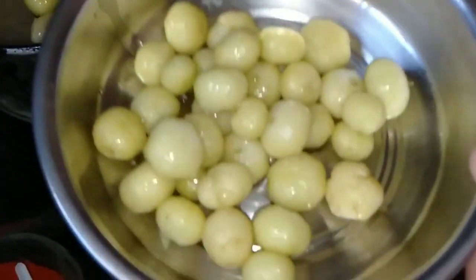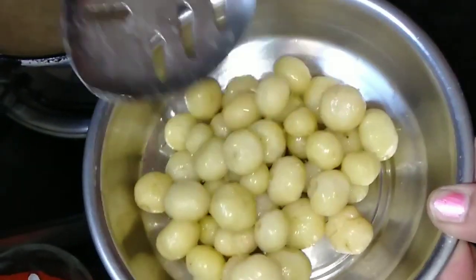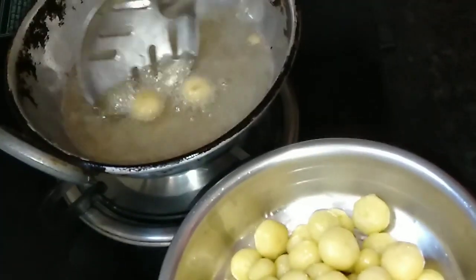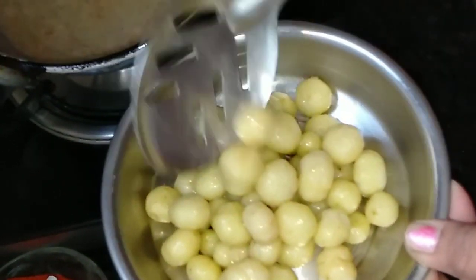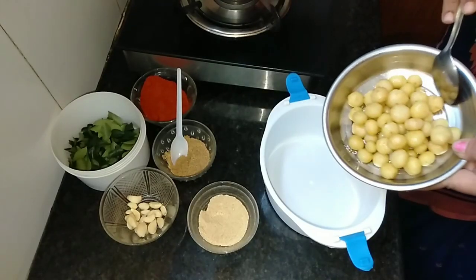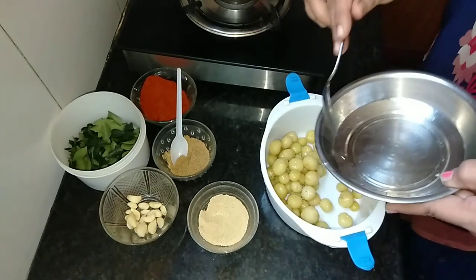Let's get started. We are ready to cook the meat and we will cook the meat on the ground.